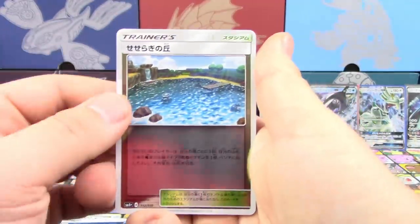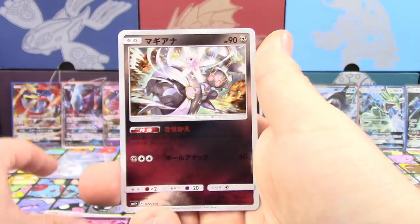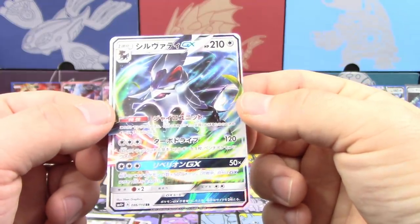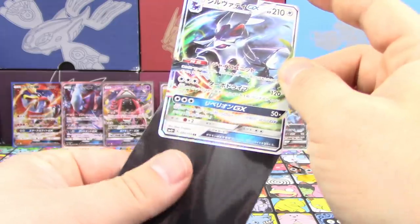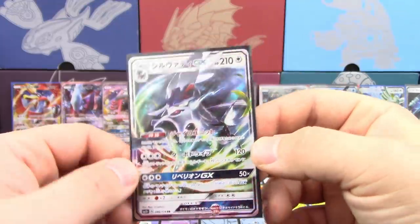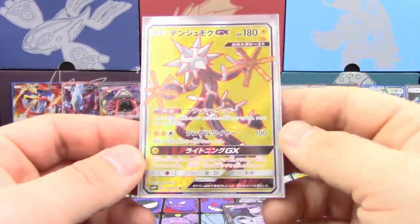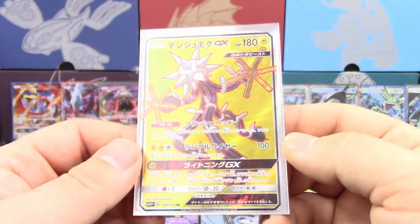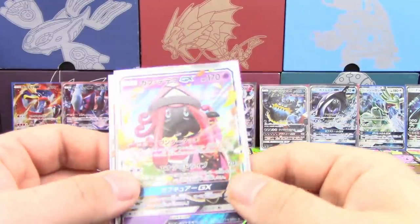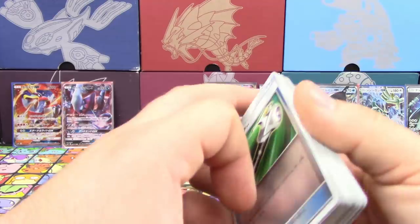One to the front — final pack. We've got Brooklet Hill, Exeggutor, Cosmoem, Lampent, Diancie, Magearna, and Silvally — wow, this is different artwork! I don't think it's the same art as the one we already have. I like that artwork a lot better. So even though we get ultra rares in every pack, the highlight of the box is that full art Zygarde GX. And of course the Tapu Lele as well, which is always cool — unfortunately not playable since we can't use foreign cards.